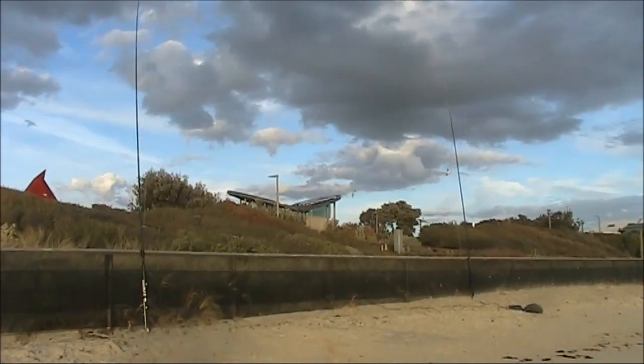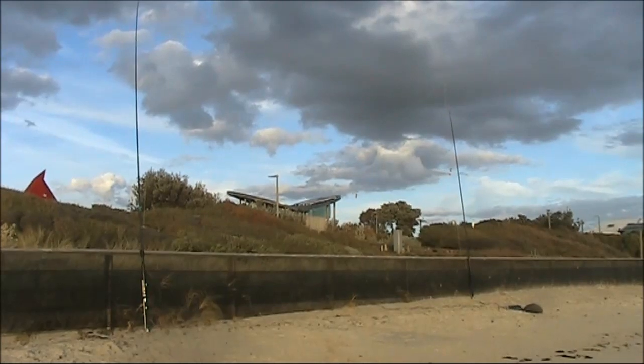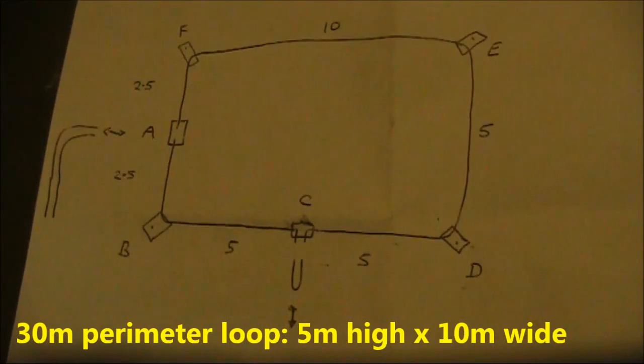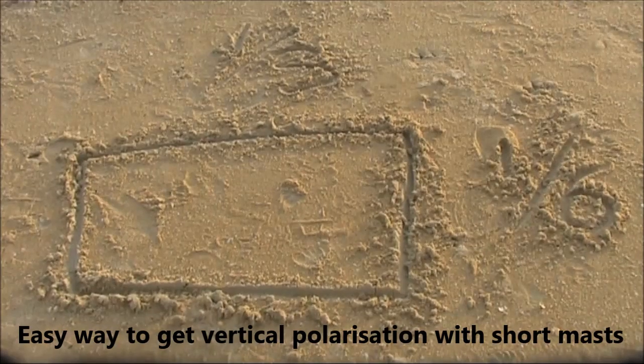What difference does changing the polarization of the full wavelength wire loop antenna make? To find out I made one. It is 30 meters of wire bent into a rectangle. It is one-third of a wavelength wide and one-sixth of a wavelength high. This squashed shape makes it easier to support on short masts.